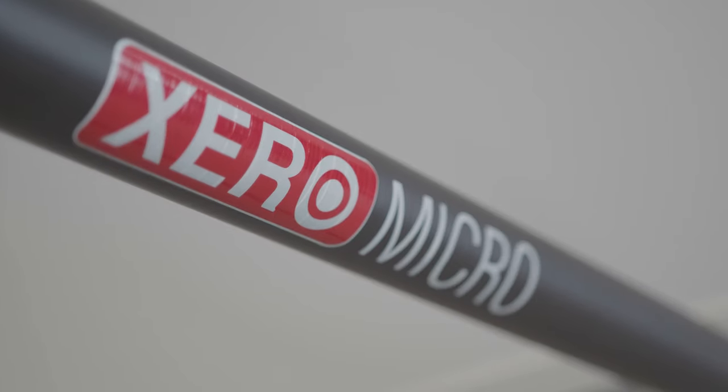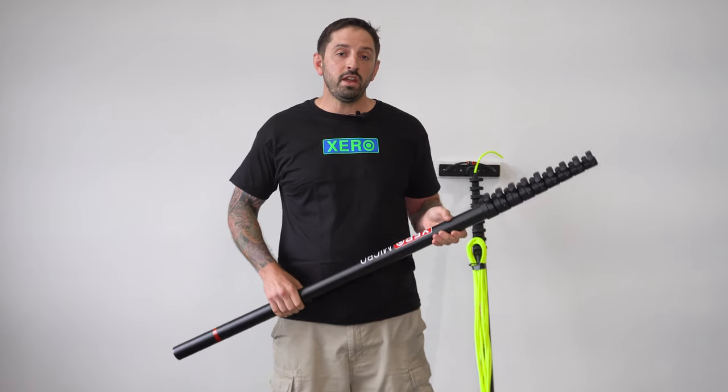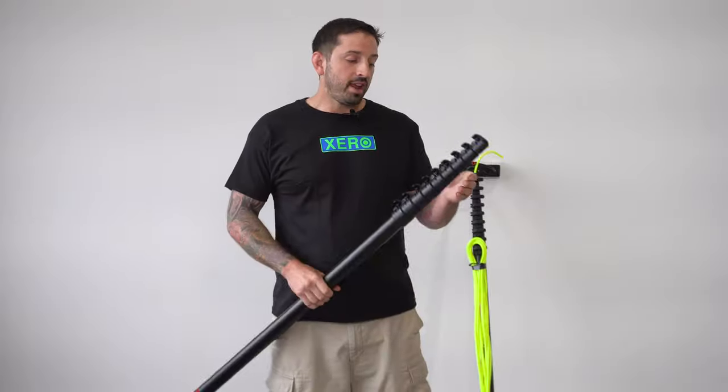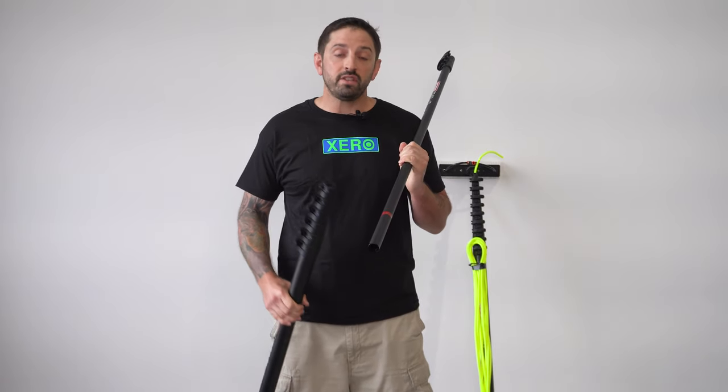This is the Zero Micro. The Zero Micro comes in three sizes: 30, 40, and 50. It is a nine-section pole, and every other section — 1, 3, 5, 7, and 9 — has an end offender on it, so you can take the pole apart and shed sections if you don't need the full length of the pole.